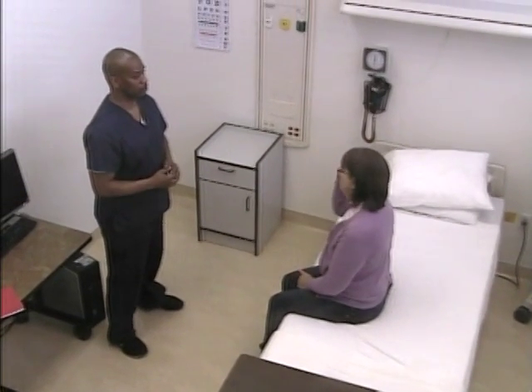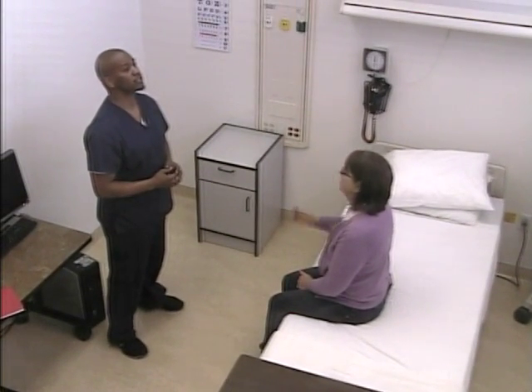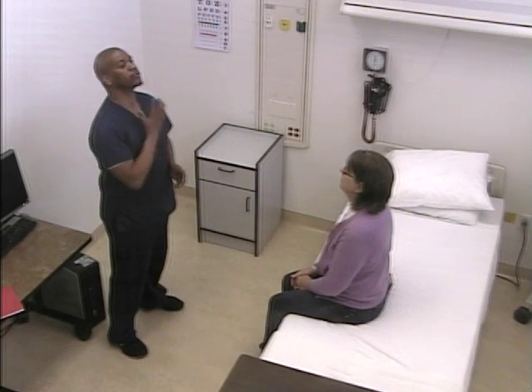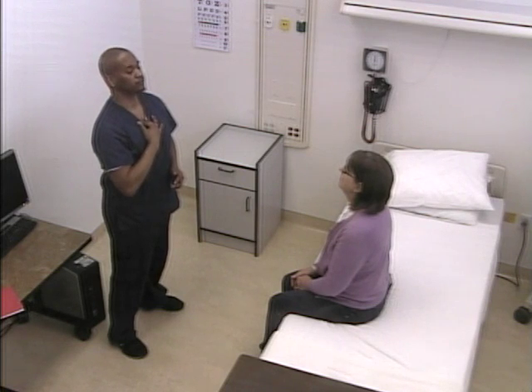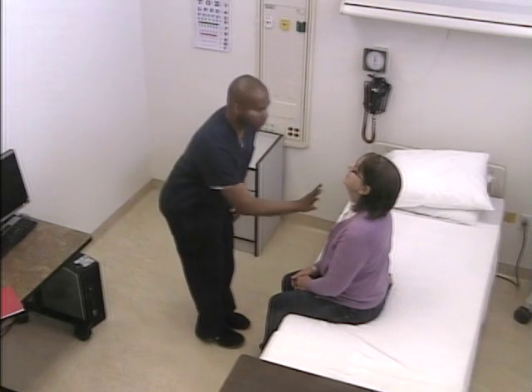The next thing I'm going to do is have you lift your chin up. I'm going to place my fingers on your neck and just slide my fingers down. Please lift your chin up. Thank you.